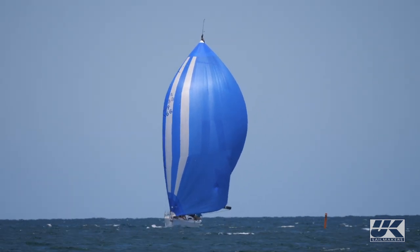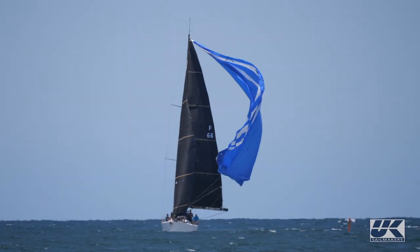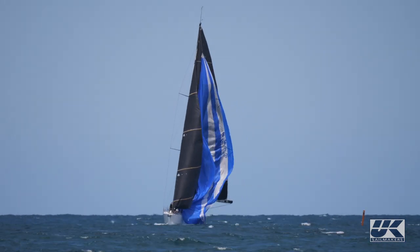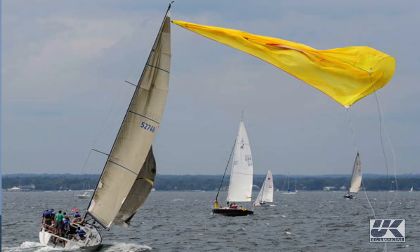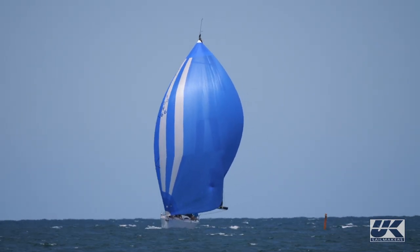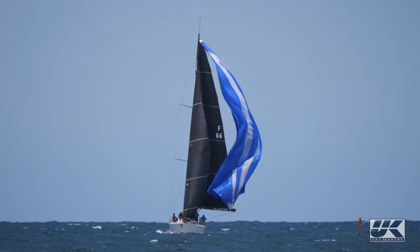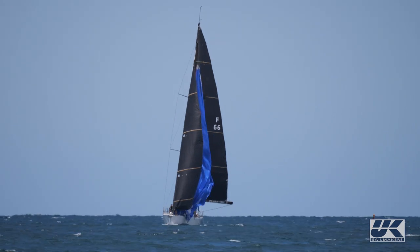UK Sailmakers presents spinnaker takedowns: compare and contrast. When executed properly, spinnaker takedowns are arguably the most satisfying and most fun maneuvers to be part of. When they go wrong, however, a bad douse can create chaos on the bow as well as cost you time or damage the sail. Here's video of two well-executed yet totally different spinnaker douses captured by Lindsay Pierce during the Pot of Gold Regatta off Fremantle, Western Australia. The wind is in the mid-teens, the water's flat, and the boats aren't overlapped.